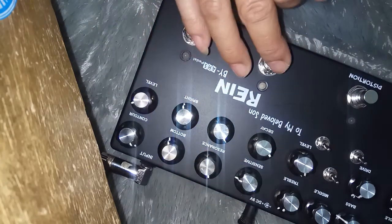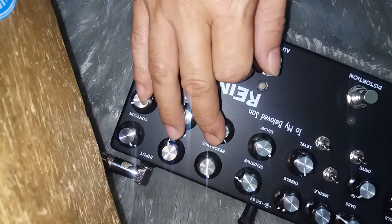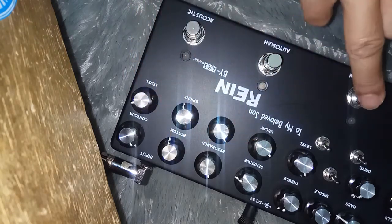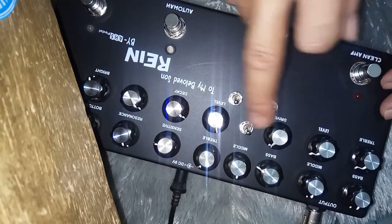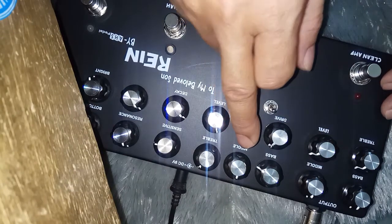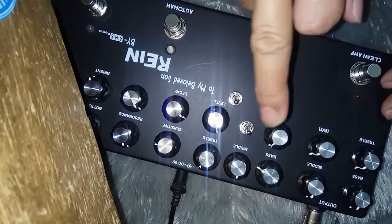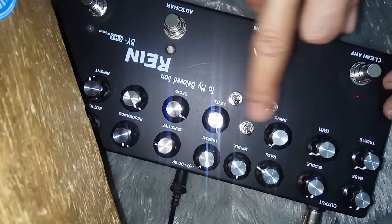Untuk auto wah, ini clip untuk ducking — kayak envelope filter gitu. Untuk distorsi, ini ada Direct Drive, Level, Bass, Middle, Treble. Dan ini untuk Scoop High, Scoop Mid — ini karakter distorsinya.